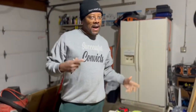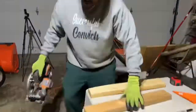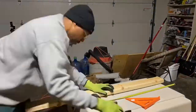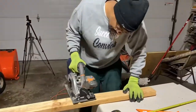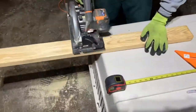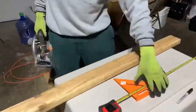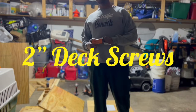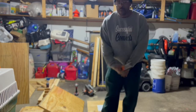Now I'm going to cut eight of them — well, seven, because I already got one cut. To put this all together, I'm using two-inch screws. Nothing fancy — you can use pretty much whatever fasteners you want, but I'm using two-inch screws.